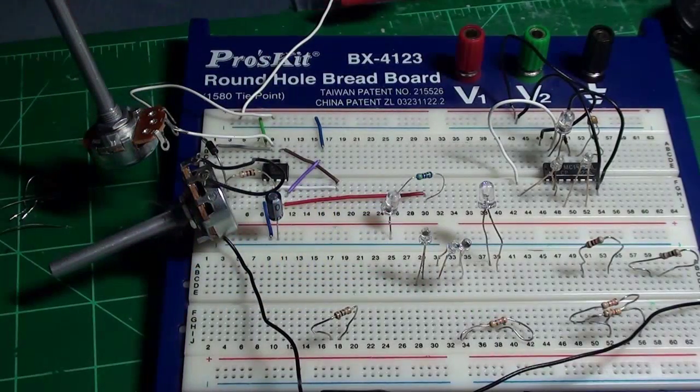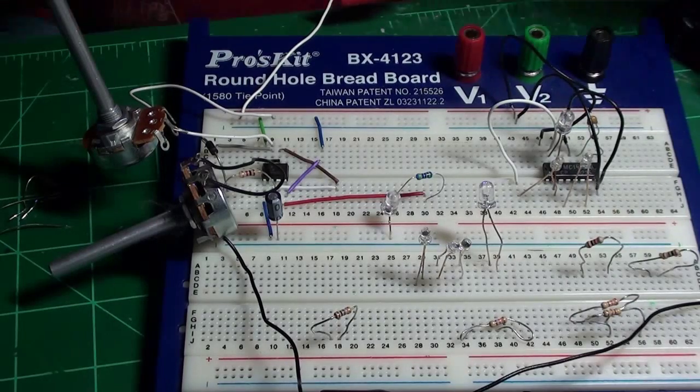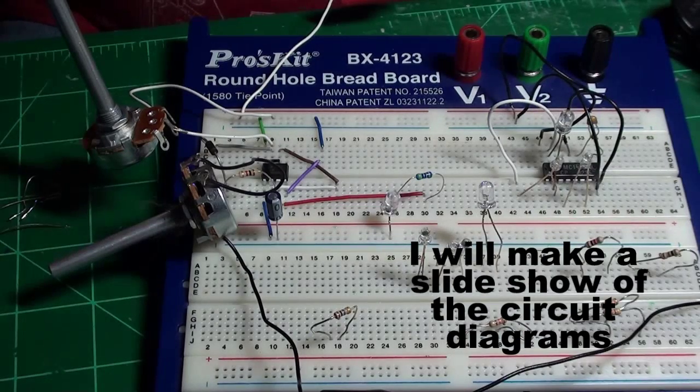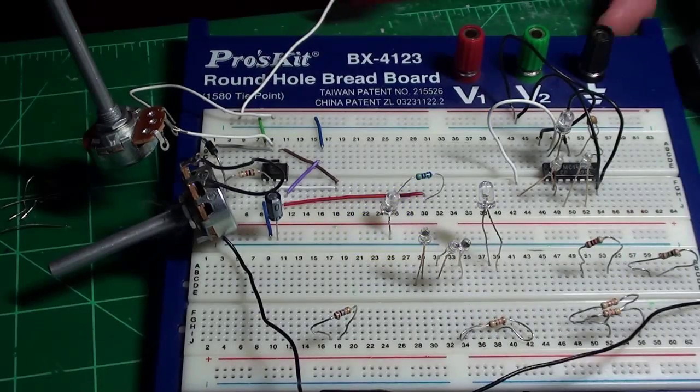I hope you enjoyed the videos on the 555 timer circuit. I'm going to stop the camera for a bit so I can change its position and talk to you guys — I'll be back in a second.